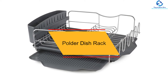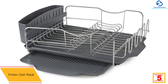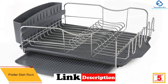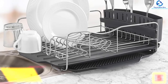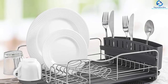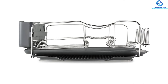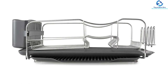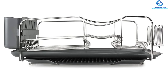At number 5, we have the Polder dish rack. This product offers superior durability and service, and its elegant design polishes the look of your kitchen. You don't have to worry about rust and corrosion, as it comes with rust-resistant material. It also doubles the drying space thanks to its removable drying tray made with BPA-free plastic material.